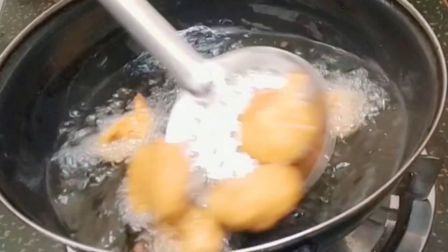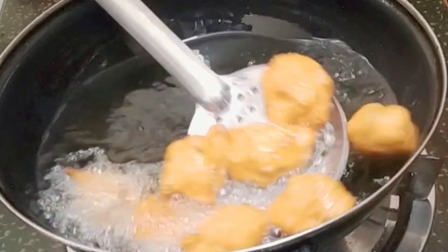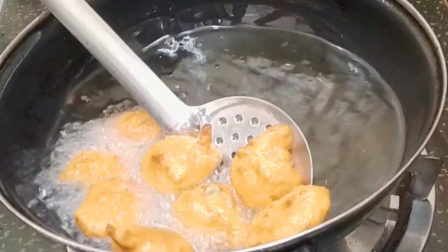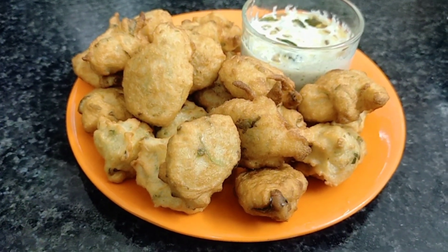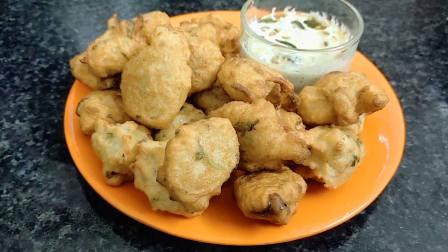We will show you how to make it in 10 minutes. We are ready. If you like this recipe, please like, share, subscribe, and click the bell icon so that you will see new recipes. God bless you.